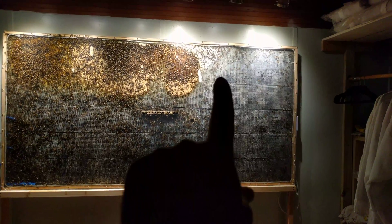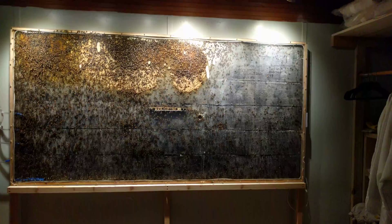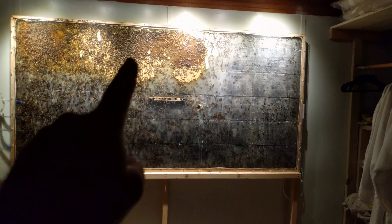The white area up here — that's all capped honey. This light brown area is all cells that have been freshly hatched with brood. The queen is currently re-laying in those areas. This light yellow area — that's all capped pupa.